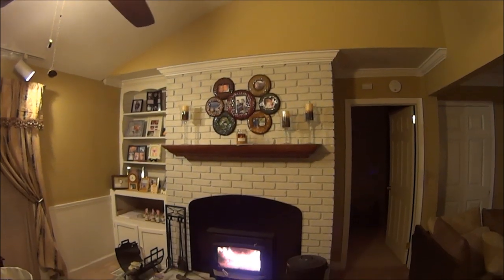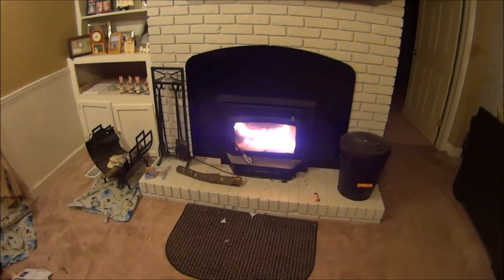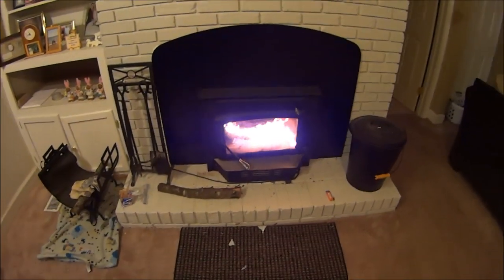I'm going to get a picture up top. Got a mantel, painted it, all that good stuff. Here's my fireplace insert. I bought this from Northern Tool & Equipment down in Greenville, South Carolina.